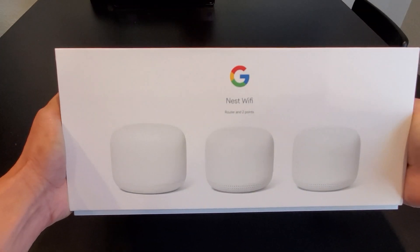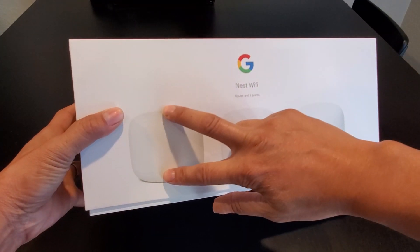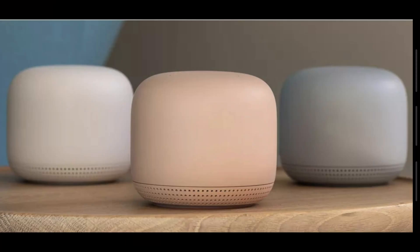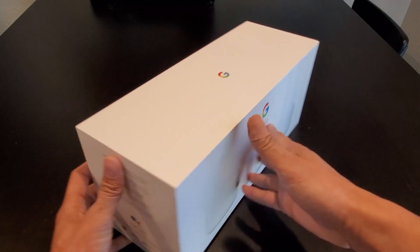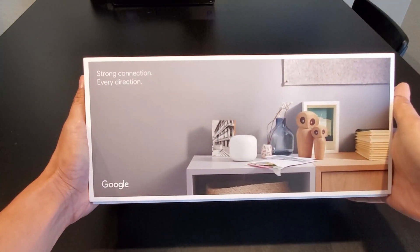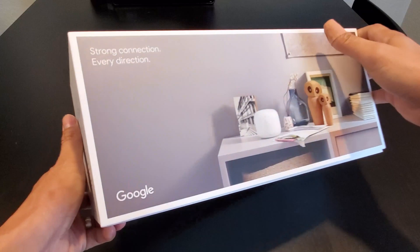You can buy the Nest Wi-Fi router in a 2-pack, a 3-pack, and you can also buy them separately — the router by itself or the Wi-Fi point by itself. The Wi-Fi point comes in multiple colors, while the Nest Wi-Fi router only comes in white. On Amazon, they only sell the 2-pack Wi-Fi router because they don't want to sell the Wi-Fi point integrated with the Google Assistant, since it's a competitor to their Alexa.